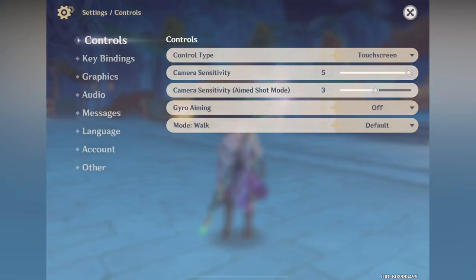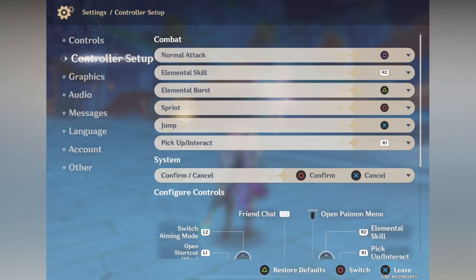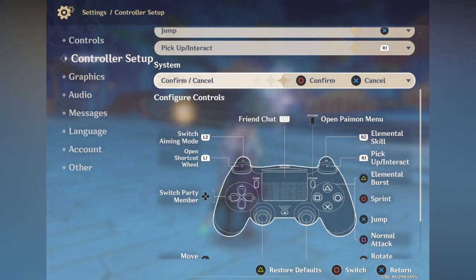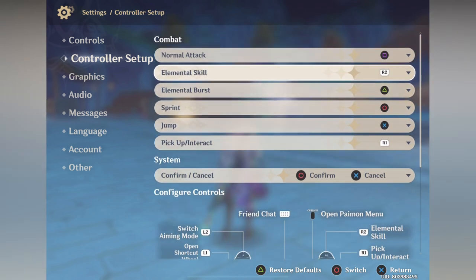Go to the settings gear icon. In the control section, change the control type from touchscreen to controller. Now you can play Genshin Impact using your controller. Remember that you can change the default configuration for your controller to your liking.